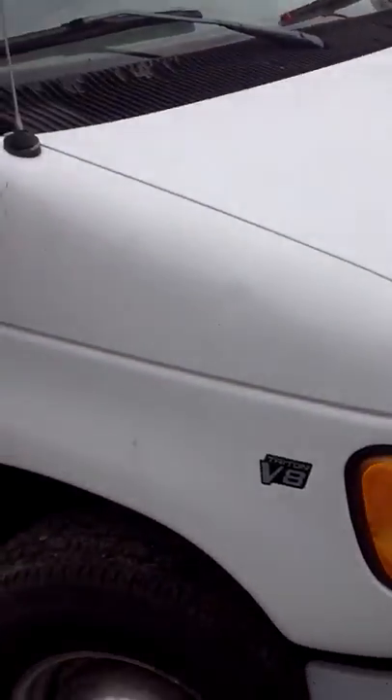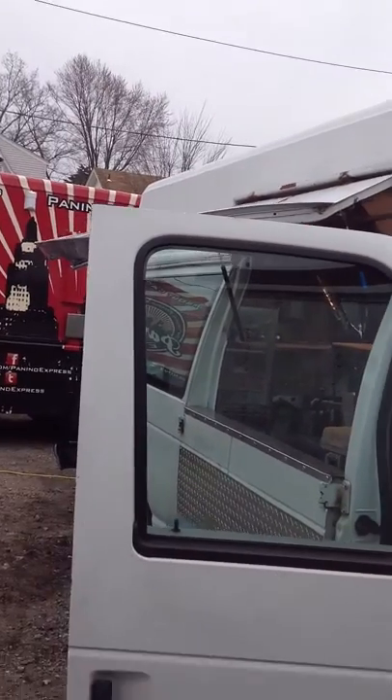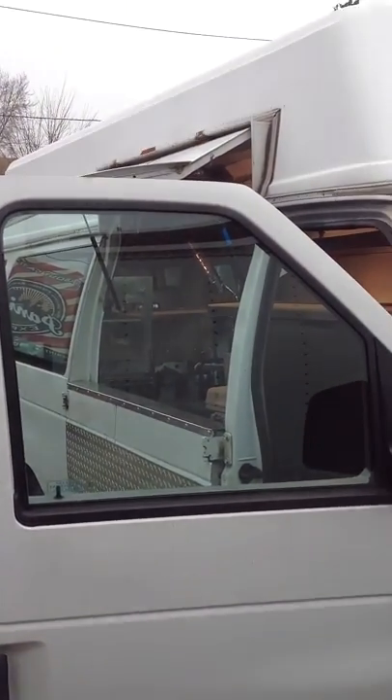There's a lot of chip racks. There's the front of the truck. If you're interested, give me a call.